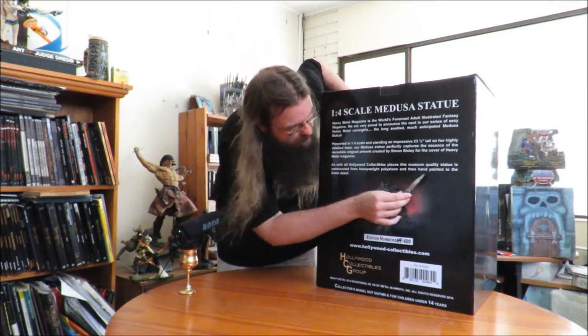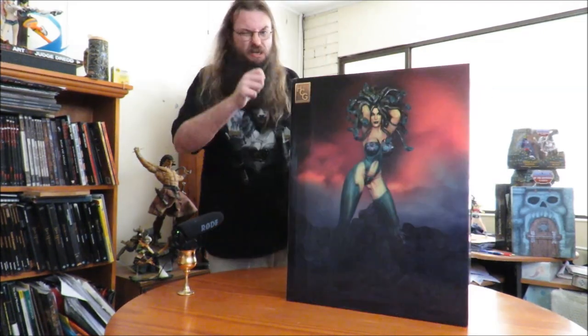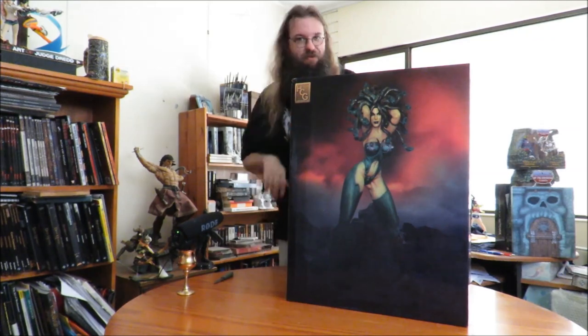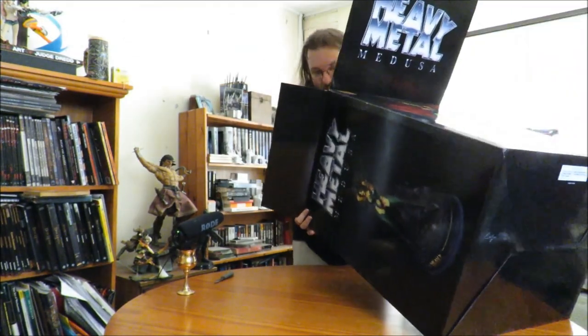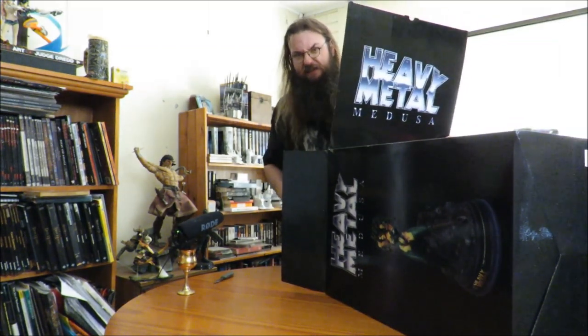Our Medusa statue perfectly captures the essence of the incredible original artwork created by Simon Bisley for the cover of Heavy Metal magazine. Museum quality and hand-painted to the finest detail — well, we'll see about that. I'm very interested in seeing if it really does capture the essence of the artwork, but I'm also very interested in how it reflects on the mythological figure of Medusa. But what do you really know until you've opened it up? So let's do that right now. I don't need the knife for the first part. This is very much like Conan. I am very interested to see how this stacks up in quality to Conan — it is a different company, after all.